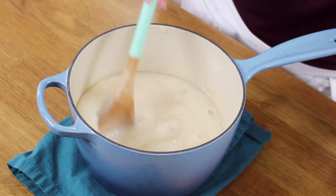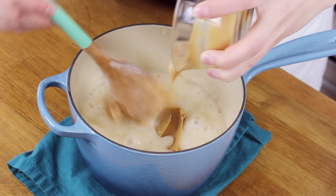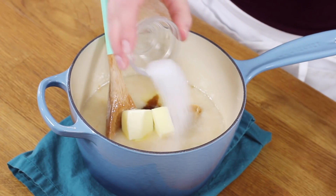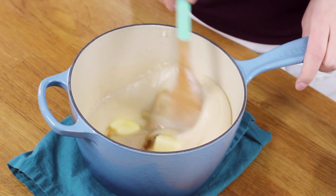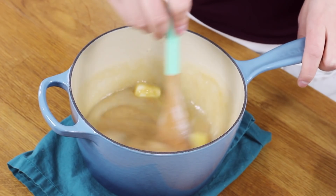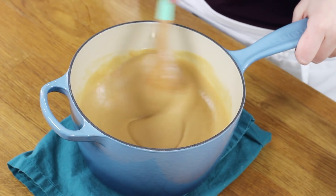Once the fudge hits that 234 to 236 degree Fahrenheit range, remove it from heat and add in those ingredients we set aside earlier: the peanut butter, butter, vanilla extract, and salt. Give everything a good stir until the butter is completely melted and combined — it should be a smooth peanut buttery mixture. Note that I'm not scraping the sides of the pot, since sugar crystals could have developed there and make the fudge grainy. Stay away from the sides; the mixture should be smooth and starting to thicken.